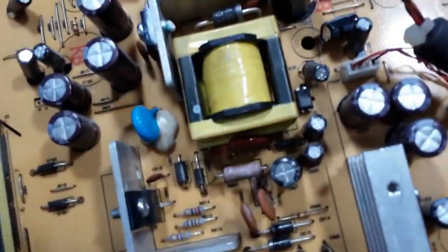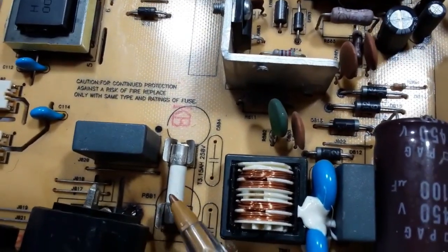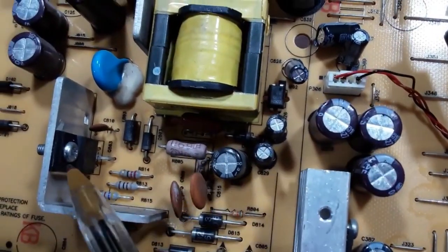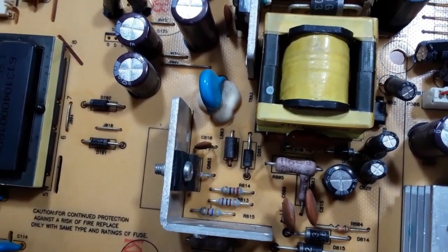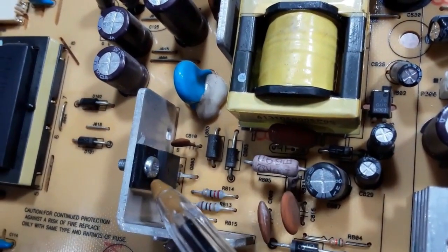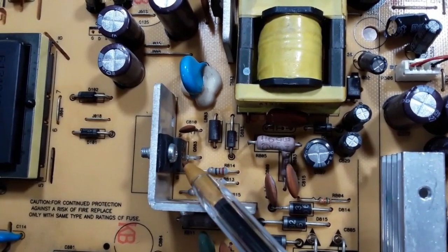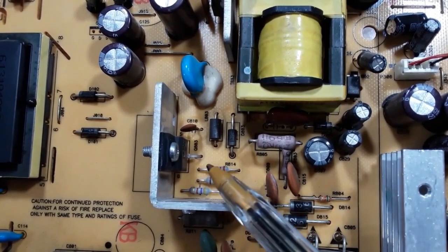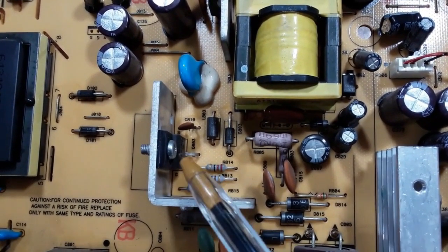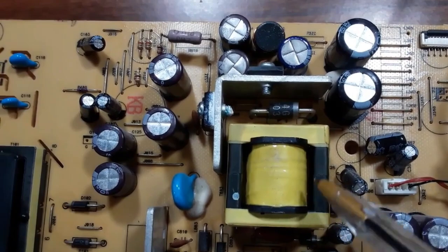The same rule applies to all components — including the fuse. If you find it bad, replace it with another fuse with the same characteristics. Here we have a transistor. Sometimes you find a transistor with an IC, and sometimes just a single transistor. This transistor is the oscillator — it generates a high frequency of about 20 kilohertz.